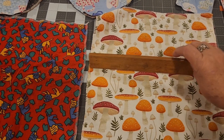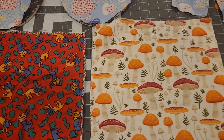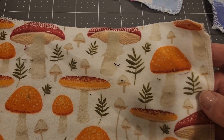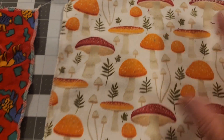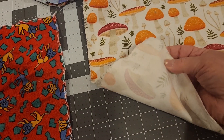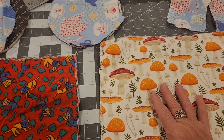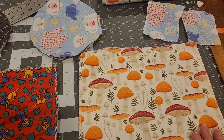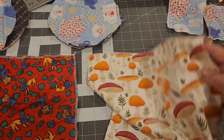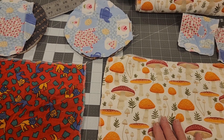I have some flannel here. I measured out 12 by 12 squares and I serged the edges. Now if you don't have a serger, you can use a zigzag on your sewing machine. I use single layer flannel because usually spills are just wet spills. For heavier spills of course you're going to use a dishcloth. Paper towels aren't meant to pick up everything — just the wet spills on your kitchen counter, drips, things like that.